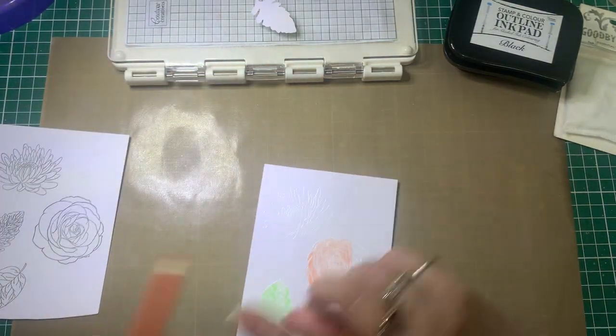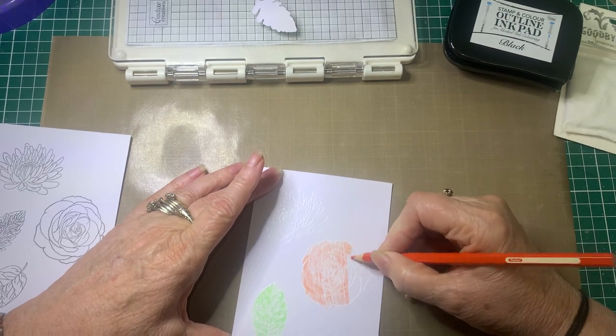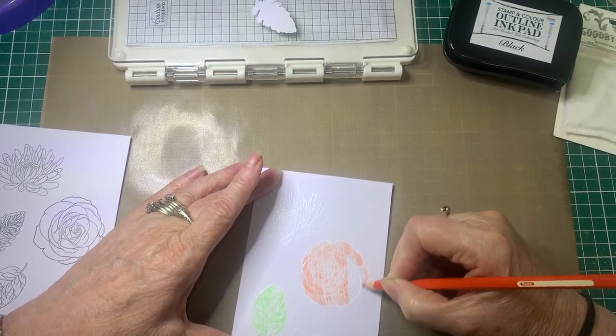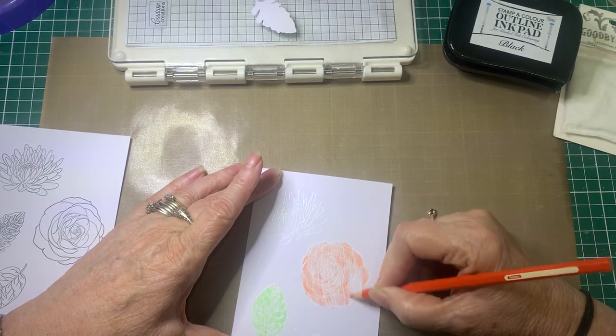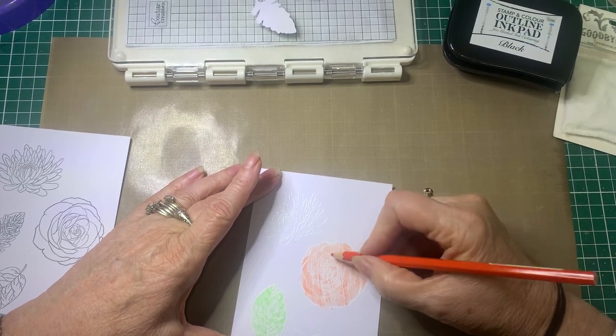To start off with, I've already started a little bit. I'm just using pencils — preferably not watercolour pencils with these, because we're going to add the inks to them to give them the sparkle, so you don't really want a watercolour pencil. You can do it but it'll give a completely different effect.